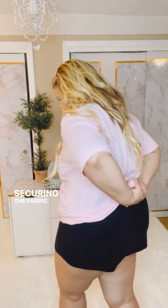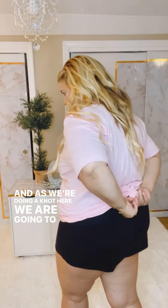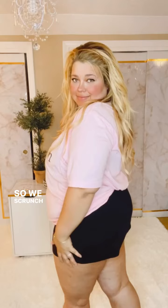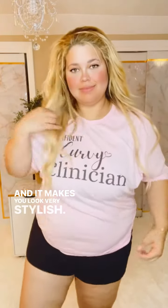As we do the knot, we're going to be tightening it, securing it, and then knotting it into place — scrunching it back there as well. What I like about this look is that it really hugs your curves and makes you look very stylish.